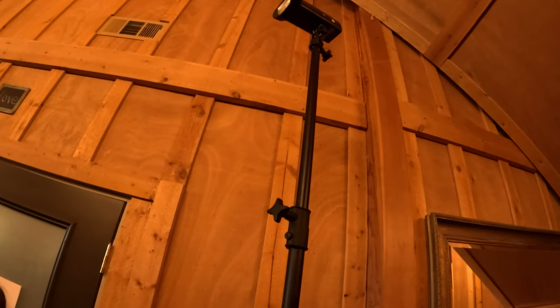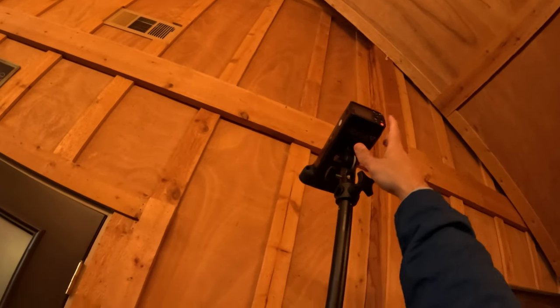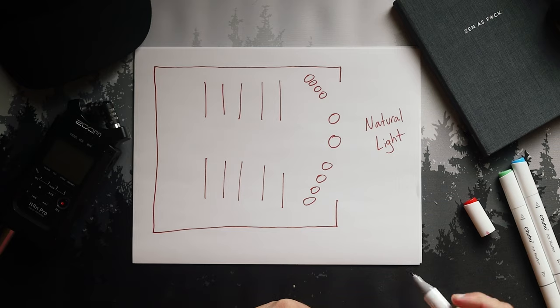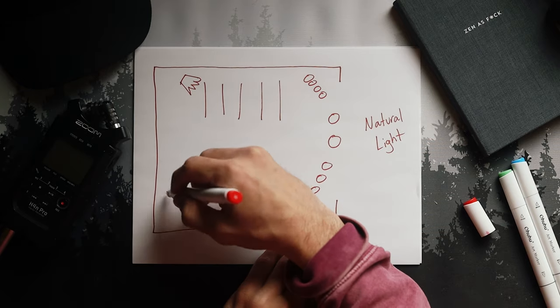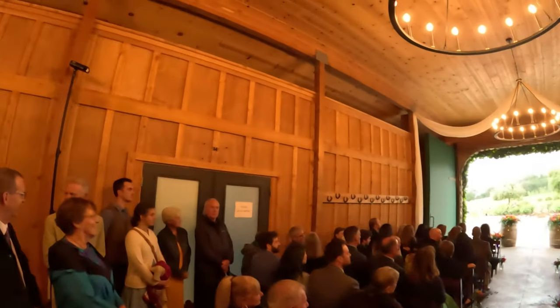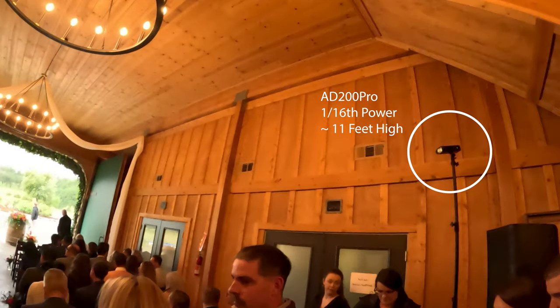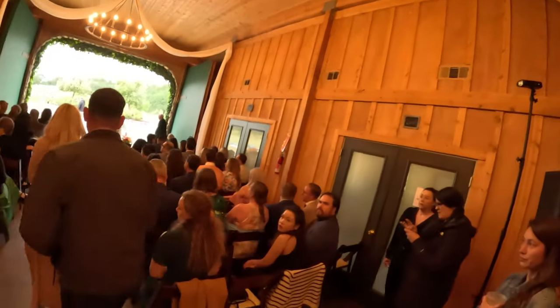The venue was cool with me using flash, and I asked the couple — they were cool with it too. So I grabbed two AD200s out of my bag, put them on stands, and got the trigger onto my camera. Looking at the barn setup, I placed my two flashes in the back two corners behind the audience at equal power, because I wanted even output from both corners of the room. They were about 11 feet high — that's where my stands max out.